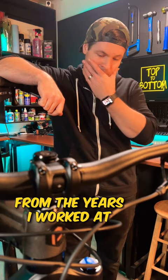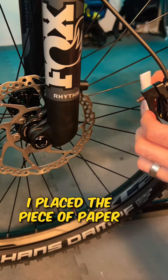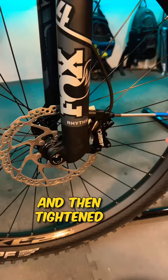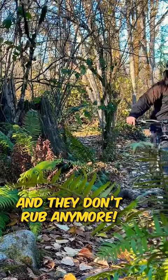That's when I remembered an old trick from the years I worked at the bike shop. So I loosened everything, grabbed a small piece of paper, and folded it in half like this. I placed the piece of paper right between the pads and the rotor, grabbed a handful of brake, and then tightened everything back up. The paper made sure that the gap on either side of the rotor was the exact same. Now my brakes are dialed, and they don't rub anymore.